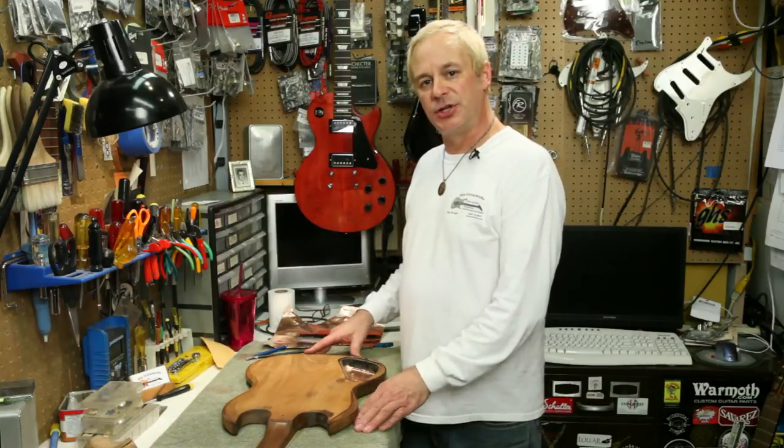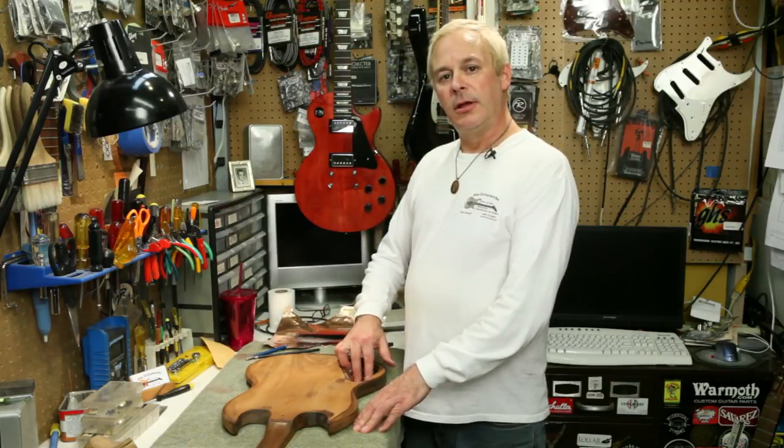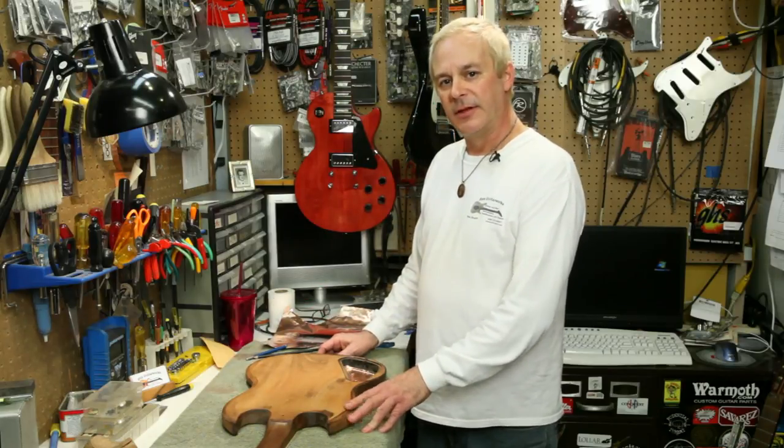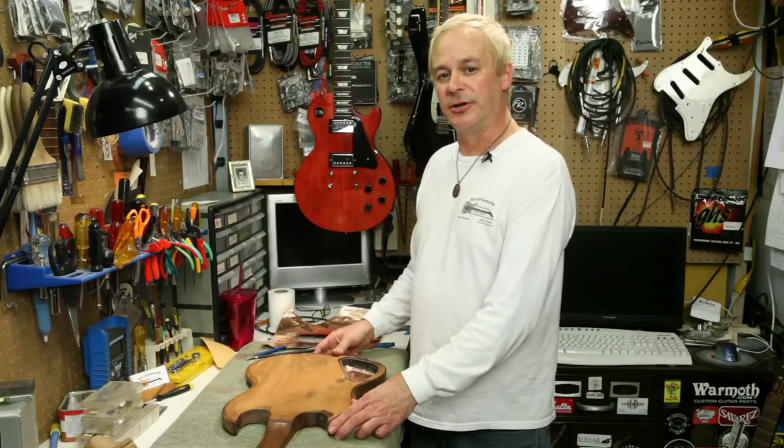The pickup cavities are shielded in the same way. Everything is grounded and you'll have a guitar that's completely free of hum. This is Rex Croft at Rex Guitar Works showing you how to shield your guitar.